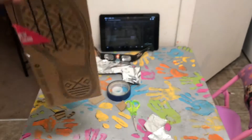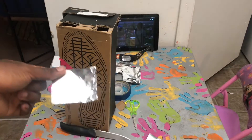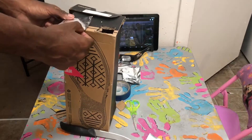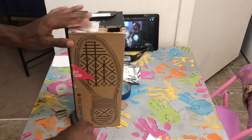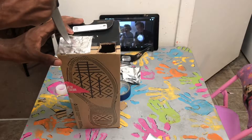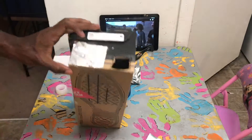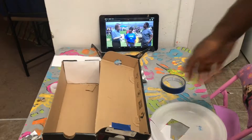Now get a piece of foil and tape it over the first hole. Feel for the hole and poke a small hole directly in the center — not too big, just like that. That should be good.